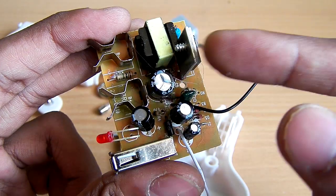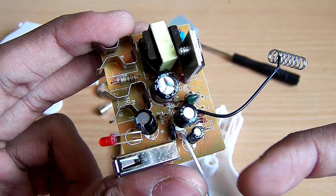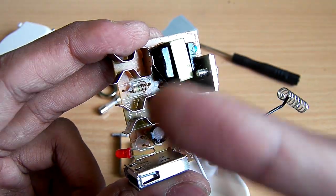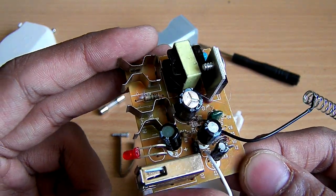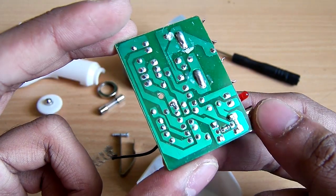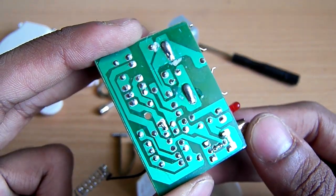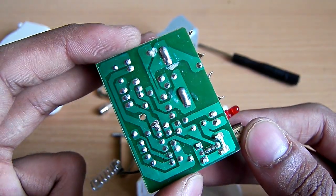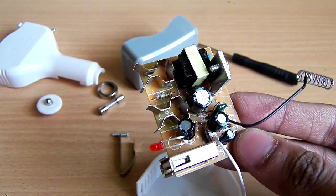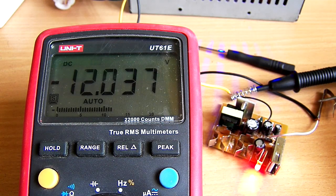There is basic circuitry to give pulses to the transformer, so this transformer converts 12 volts into 220 volts — that's the simplest mechanism of this circuit. The soldering quality is decent; I mean it works, not very good, but that was not the point of testing.